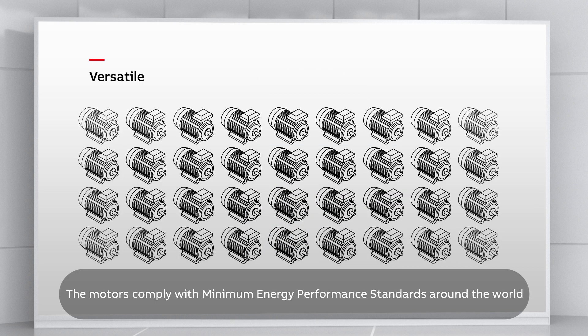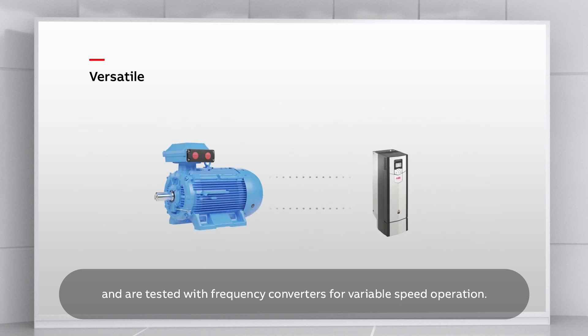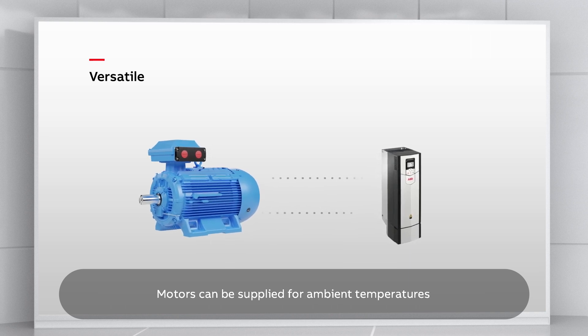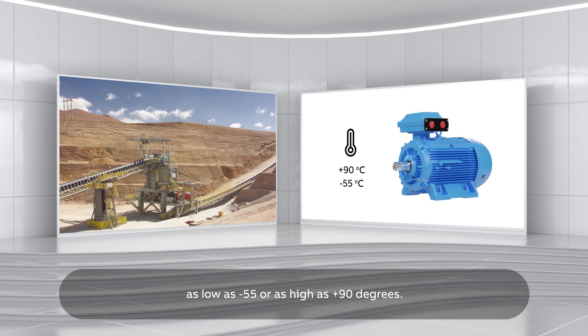The motors comply with minimum energy performance standards around the world and are tested with frequency converters for variable speed operation. Motors can be supplied for ambient temperatures as low as minus 55 or as high as plus 90 degrees.